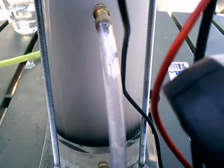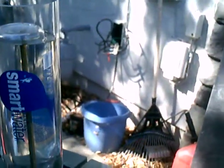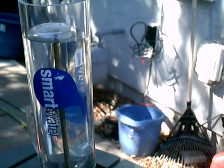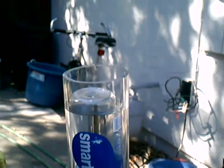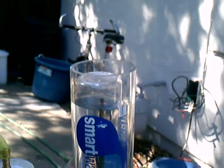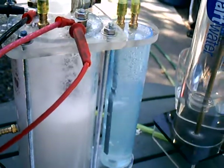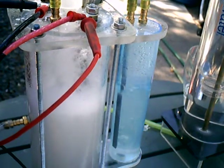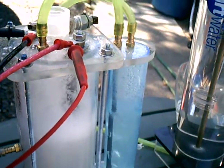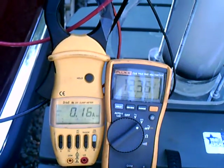It's recirculating around the cell, so we'll try it. It's coming up — that's five seconds. You can see we're producing a lot of gas, and we're at 12.3 volts, 17 amps, 16 amps.